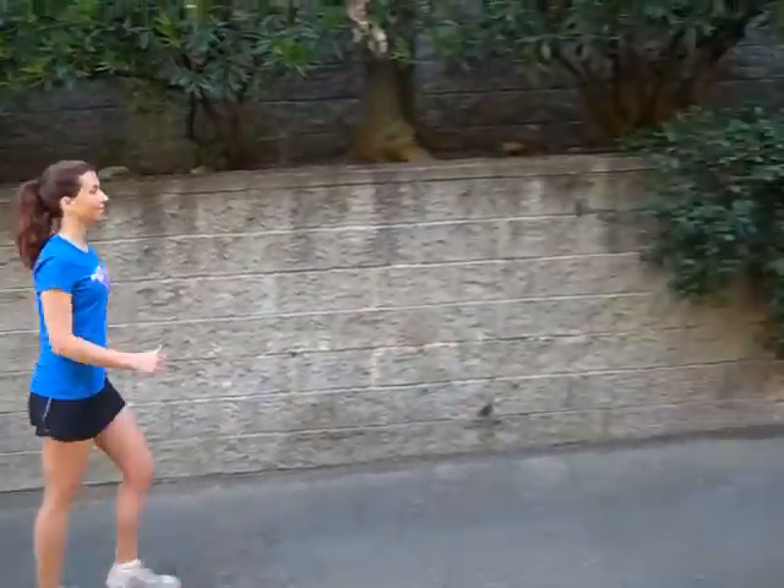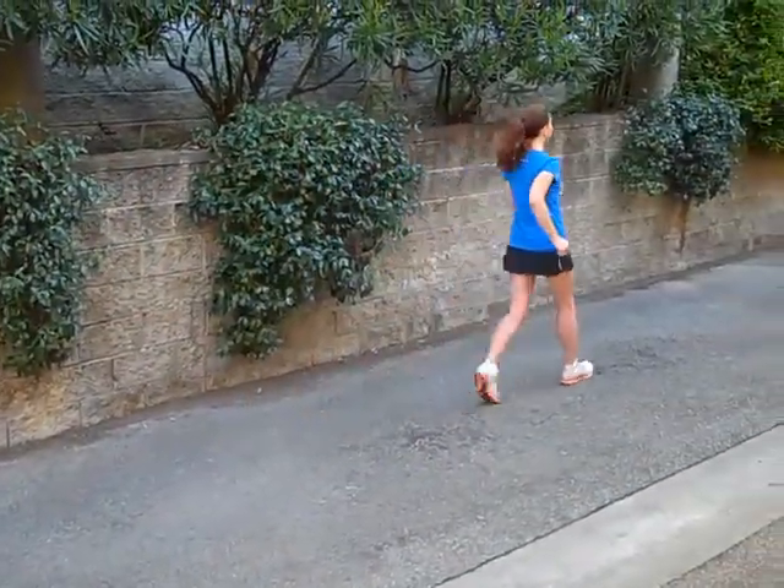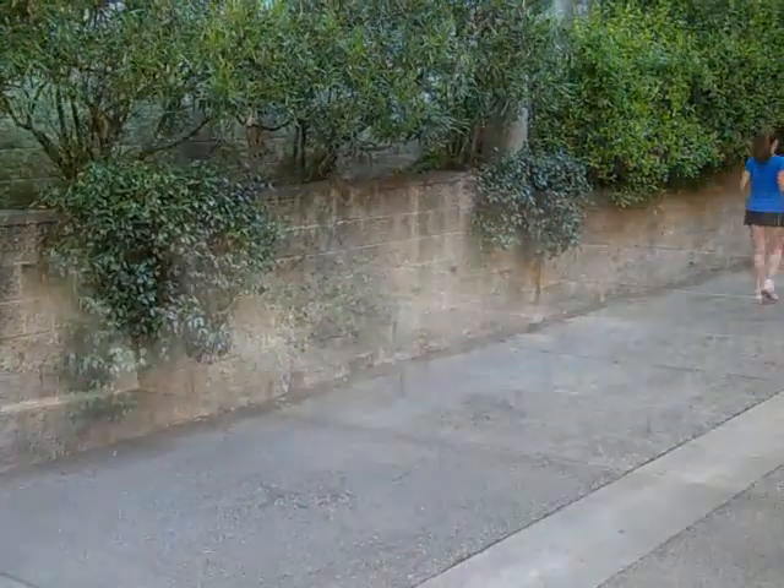Here you can see Kate's hips are forward, her head is up, and her arms are moving straight forward. Great job, Cardio Kate.